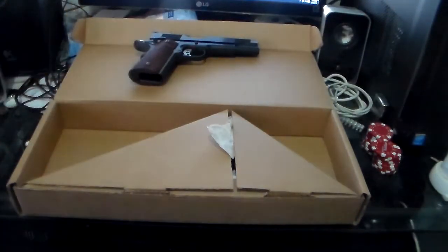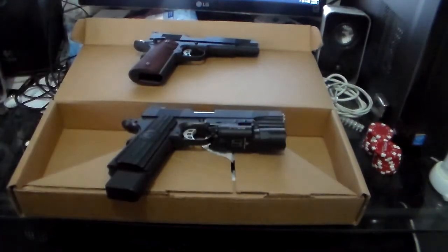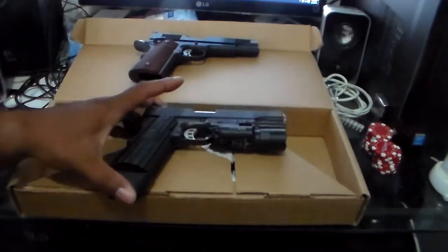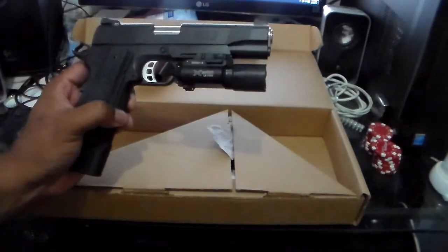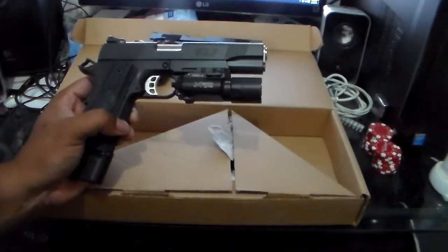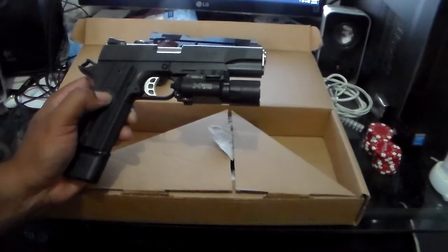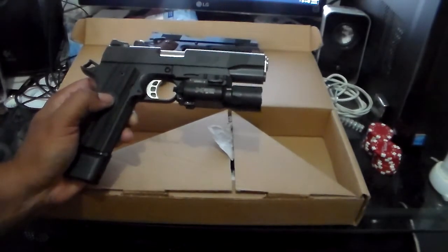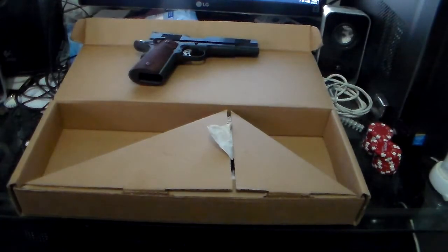From a previous video, I had also purchased this sexy beast — a Nighthawk Custom GRP, their entry-level firearm. I continuously run this gun really hard; I treat it almost better than I do my children. This gun with the extra clips and accessories was around $3,500. I've probably put over 700 rounds through it and it pretty much needs the recoil spring changed out.